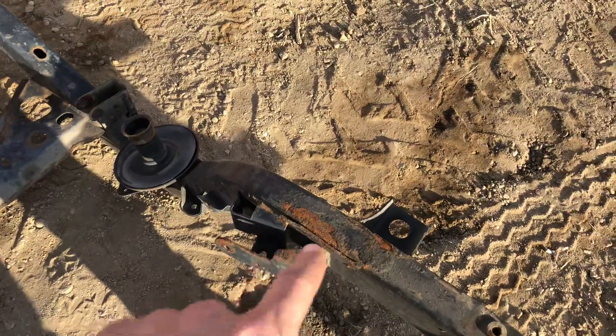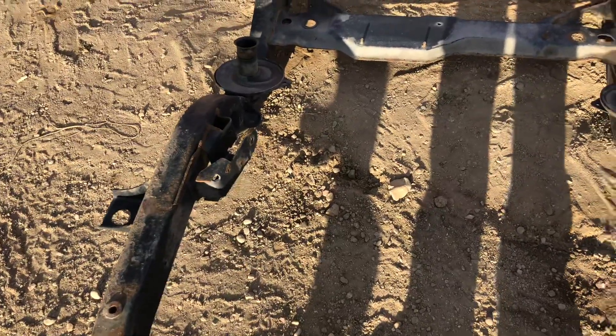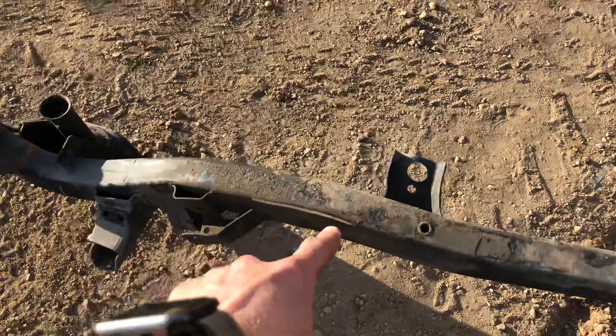That cut there, as well as there, is where the control arm mounts went for the lowers. The uppers are still intact — they still use those on those kits. So those lower mounts are gone, and those are the major changes on those.